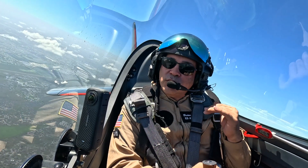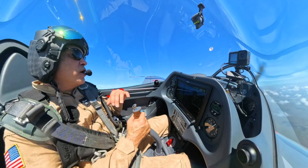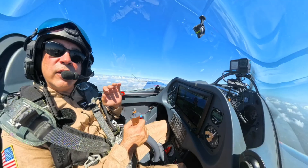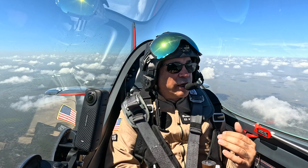Hey everybody, welcome back. We want to do a little bit of an educational piece today and it's all about recovering from a spin in an aircraft. I'm in a high performance aerobatic aircraft, which is a perfect aircraft to show it to you. More importantly, we're going to show you the things not to do and the progression you need to go through. So let's go ahead and dive into that.